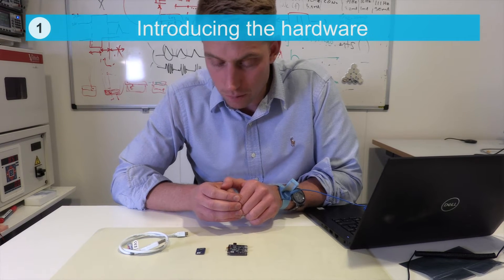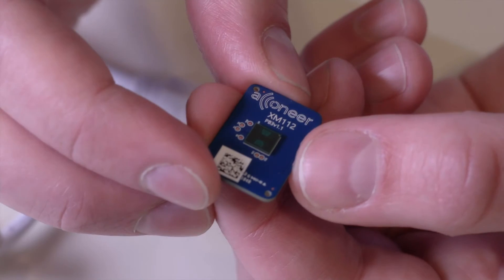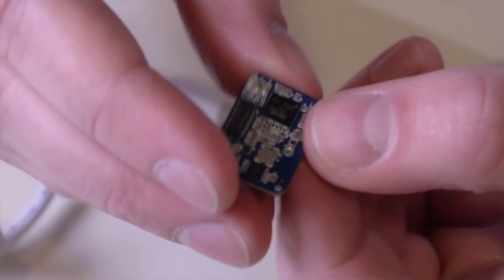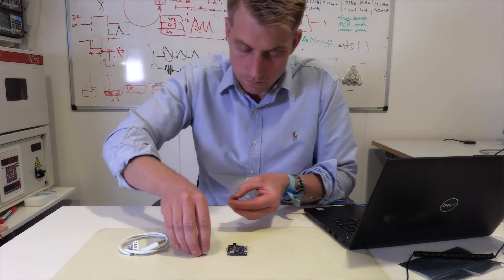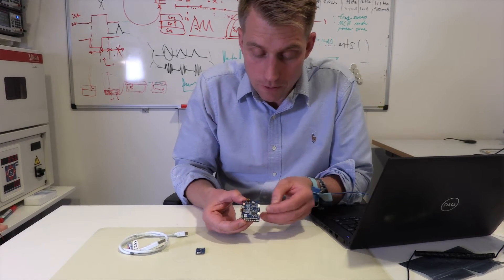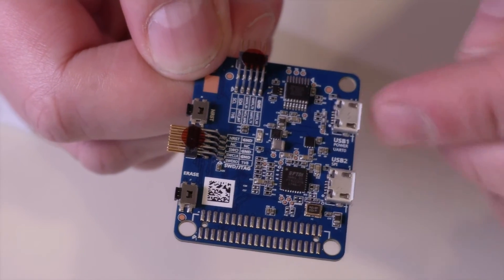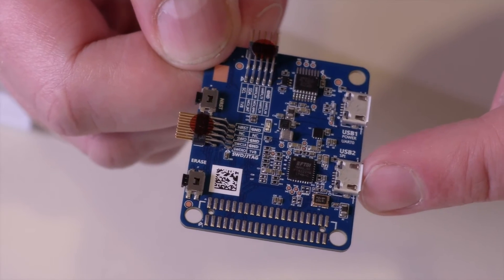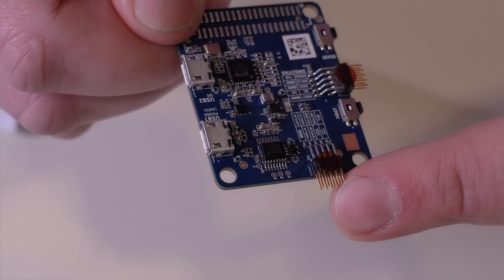Let's have a look at the hardware. Here we have the XM112, which consists of the radar sensor on the top side and the MCU on the bottom side. Here we have the breakout card and all the interfaces: USB1, which consists of the voltage supply and the UART; USB2; SPI; the serial wire debug; and at last, I2C, GPIOs and UART.